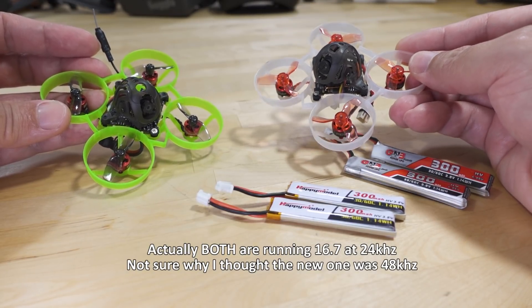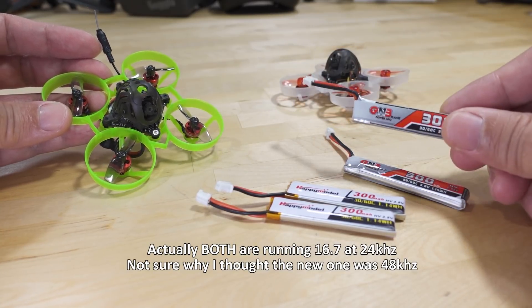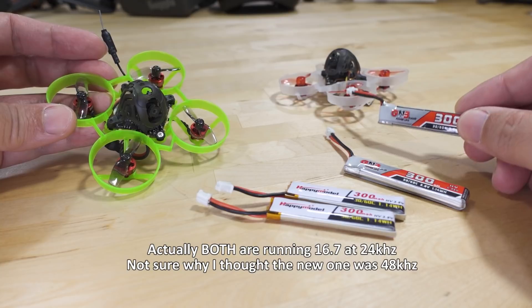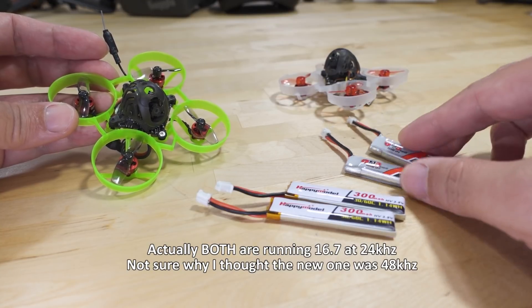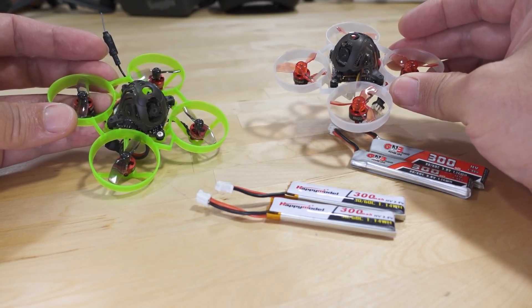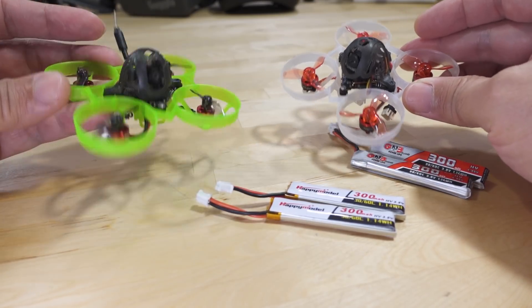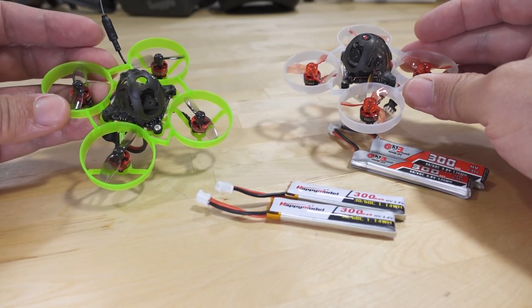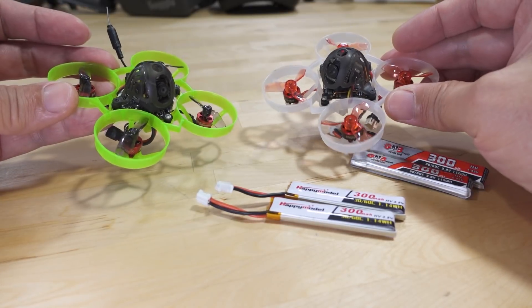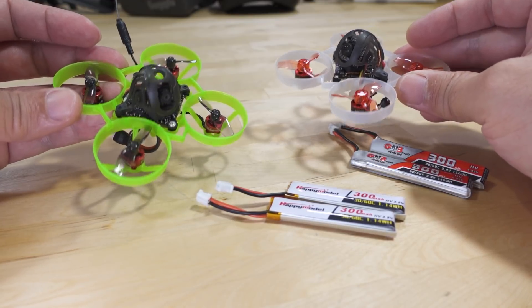After doing the 48 kHz updates and modifications, you can probably get even more flight time on the 300 mAh — probably closer to three minutes or over three minutes with pretty aggressive flying. But I wanted to keep it all stock. I actually had to buy another one because I gave one away and regretted it, since I need these around for reference comparisons when newer models with updated motors come out, so I can go back and see what changed.